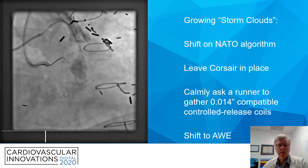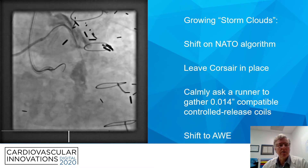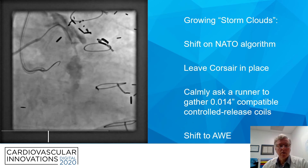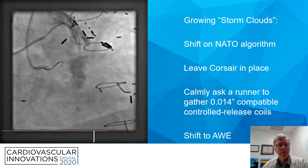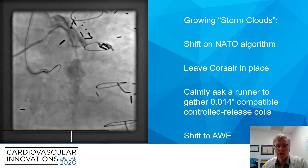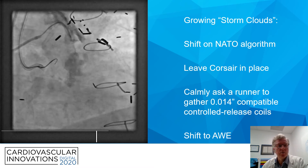This stain is getting larger — what we call storm clouds that are growing. Going into different planes, it's becoming more obvious that we've violated the architecture of this vein graft. We elected at that point to leave the Corsair in place, which is hopefully blocking the entrance to all paths outside of vessel architecture. We asked a runner to gather up all the 0.014-compatible controlled-release coils, and shifted back to the antegrade approach with this cap.